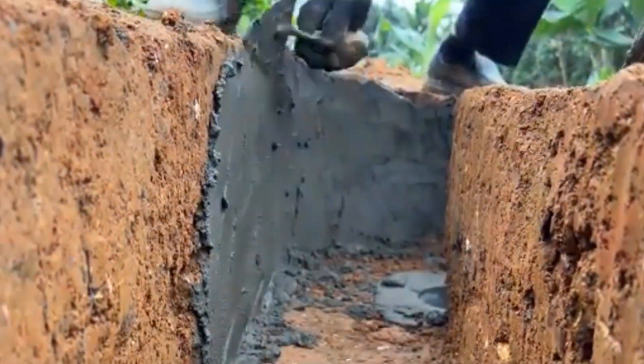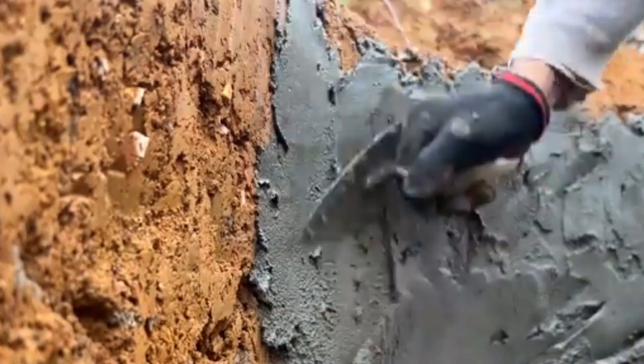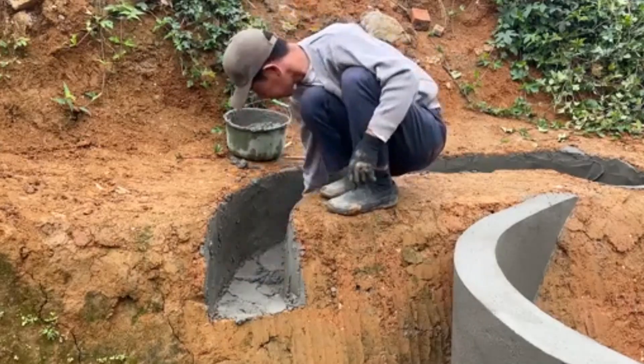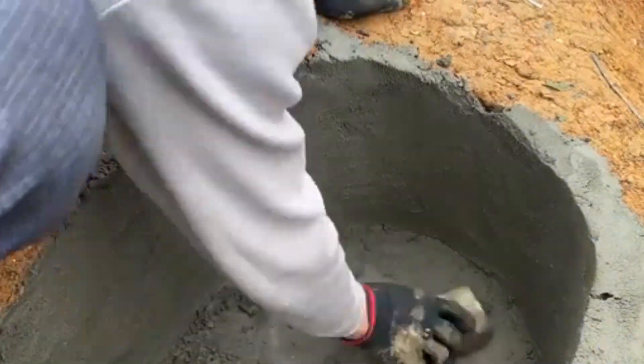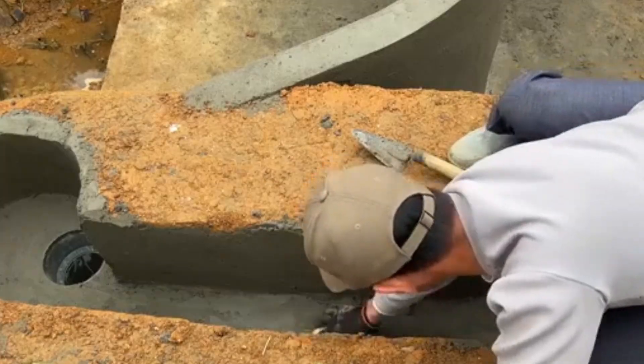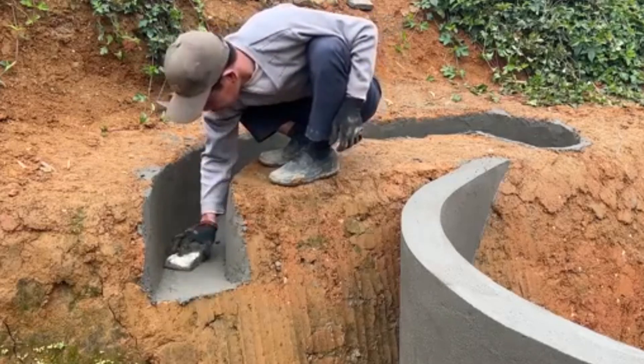While building the dam, I also reinforce the two banks with bamboo stakes and stones to prevent erosion during floods or sudden high water. Once the dam structure is in place, I use clay or wet soil to seal the gaps between the sandbags and stones, improving water retention and minimizing leaks through the dam body.